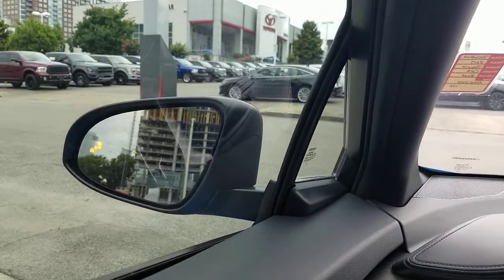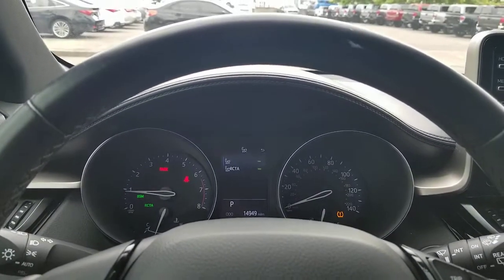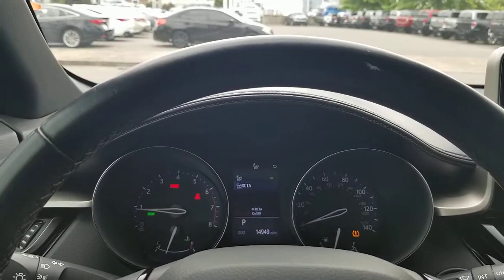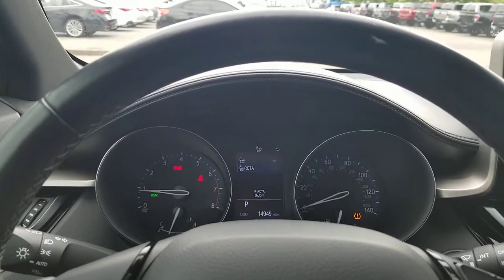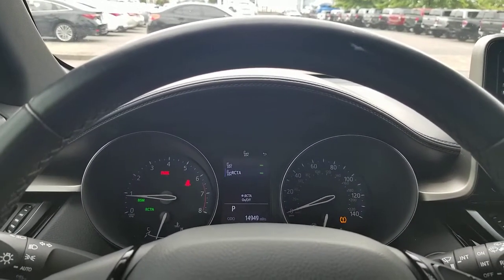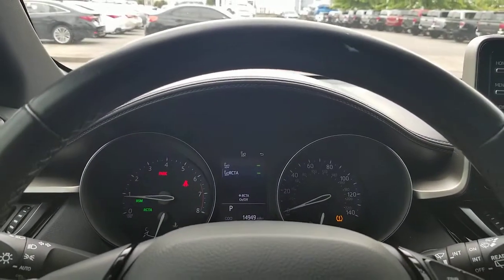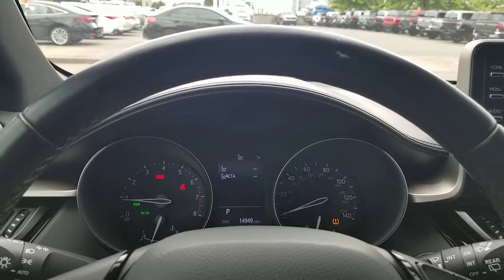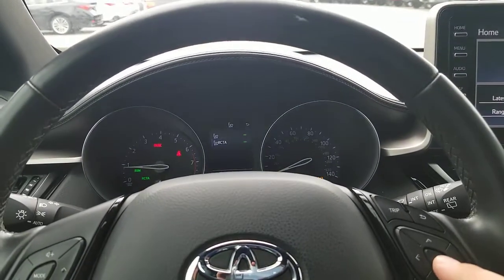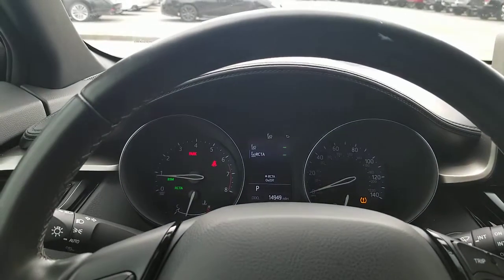Turn it off, turn it on — see how it lights up. Now if you want it on but you don't want rear cross traffic, you can shut the rear cross traffic alert off. So if you don't want that for whatever reason — not sure why you wouldn't want it, but you can shut it off. Watch RCTA shut off over here, turn back on over there.